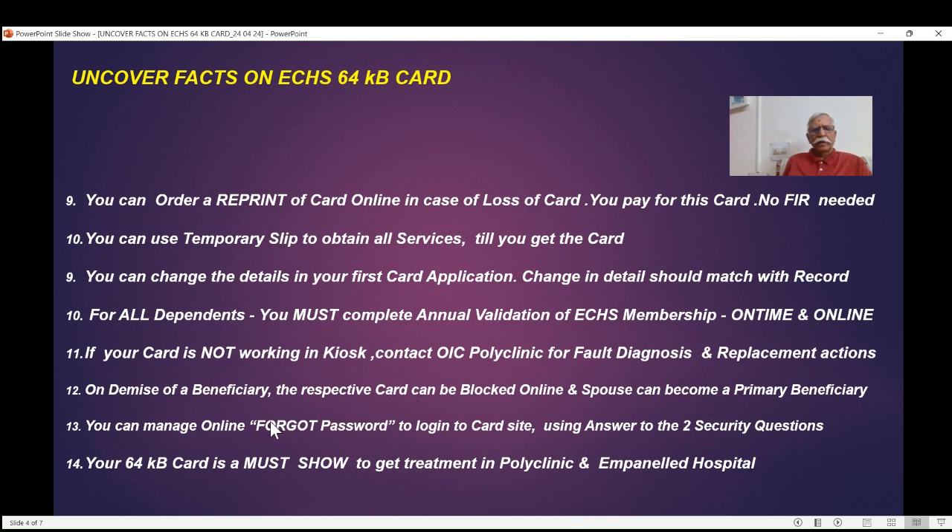Many people forget their password to log into the ECHS card application site. You can manage this if you remember the answers to the two security questions you provided when you first registered your mobile on the card application site.